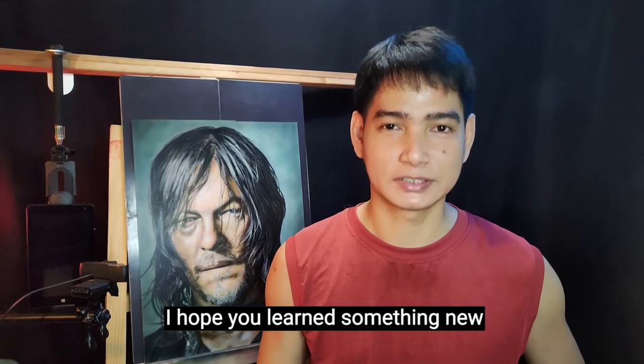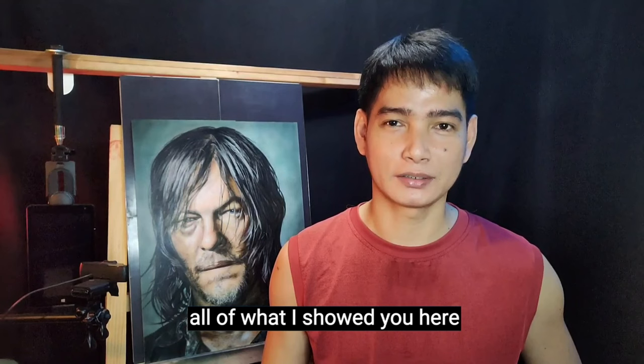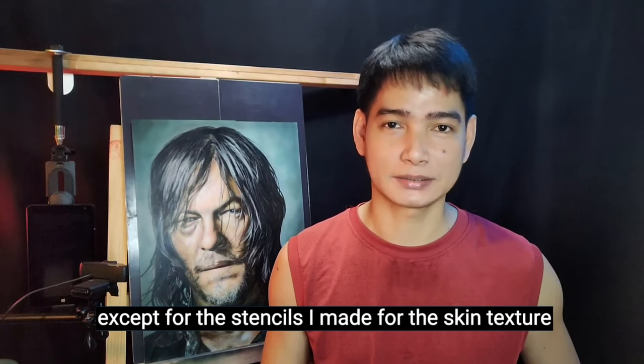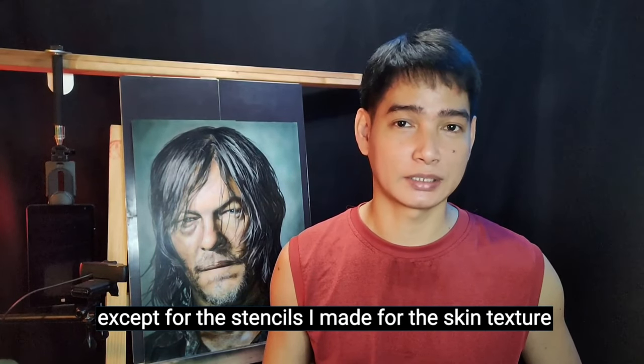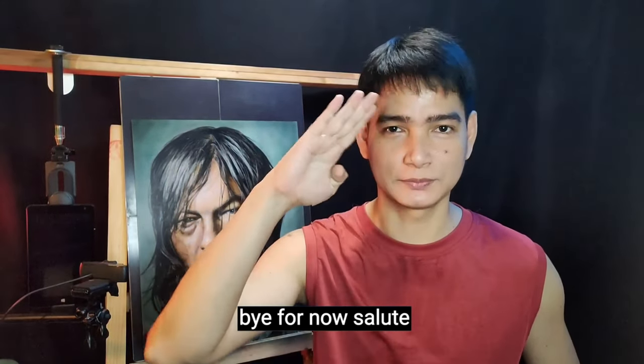Thank you for watching. I hope you learned something new, even though I have already taught you all of what I showed here — except for the stencils I made for the skin texture. I'll see you again in my next video. Bye for now. Salute.